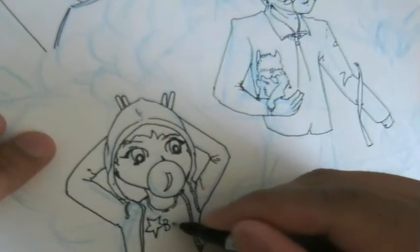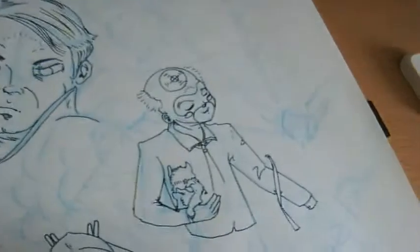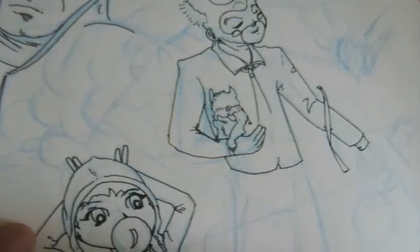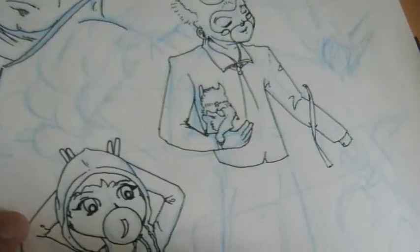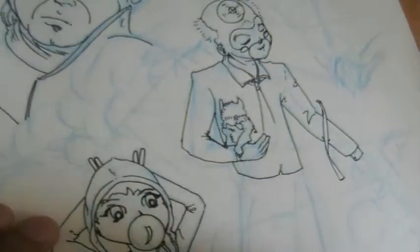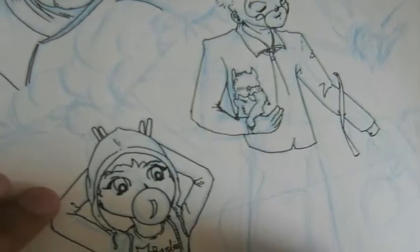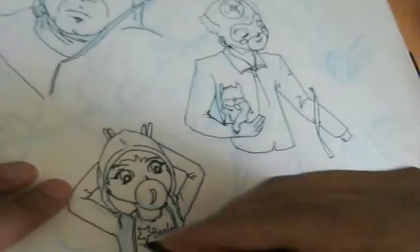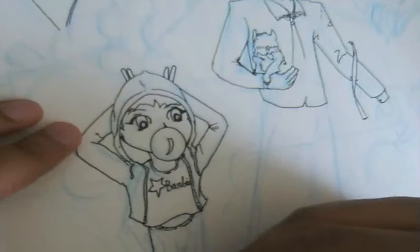What you see on screen is still me inking with the fine tip Sharpie. Sometimes I really don't give the lines of the character weight — meaning I don't change the thickness of the lines, especially if I'm doing something that's anime or manga looking. I try to keep the lines pretty thin and flat.